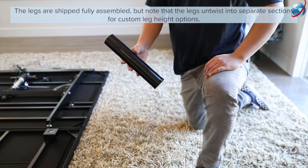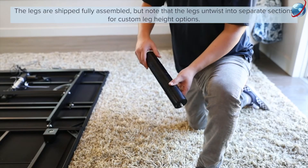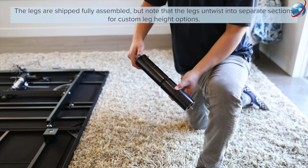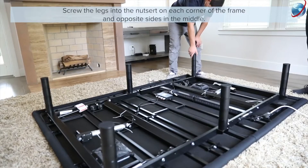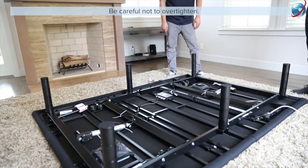The legs are shipped fully assembled, but note that the legs can untwist into separate sections for custom leg height options. Screw the legs into the nutsert on each corner of the frame and opposite sides in the middle. Be careful not to over tighten.